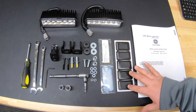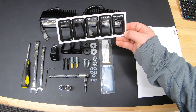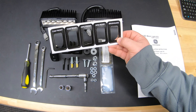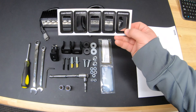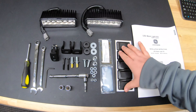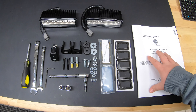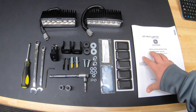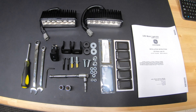It's also going to come with a packet of adhesive — this is not going to be used for your brush guard but if you were installing it onto the roof you may need to use this. We're also going to have a packet of labels so depending on where these lights are going you can simply peel this off and put it around your switch to know which switch is going to which set of lights. We also have our instruction manual here, and of course we do have our switch there to activate those lights.